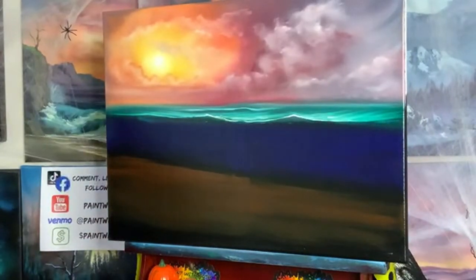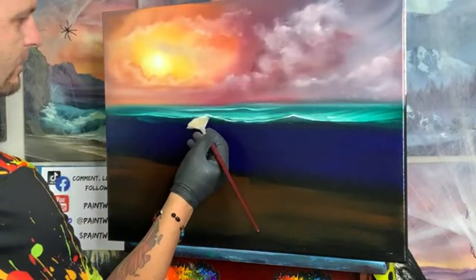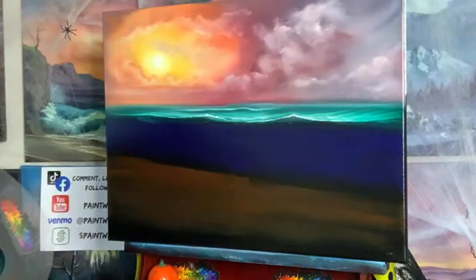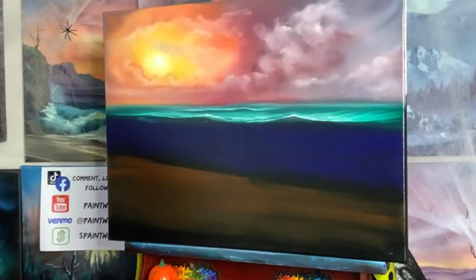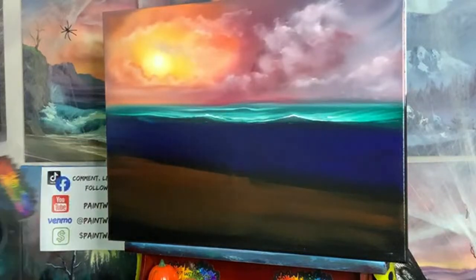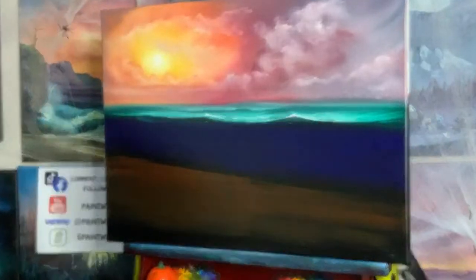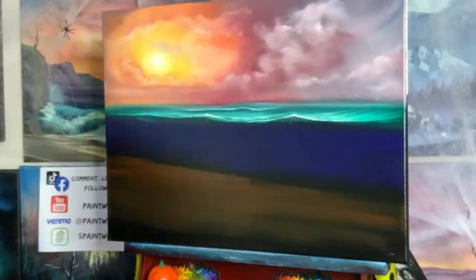Now we're going to start adding some crasher details in here. In order to do that, I don't want my waves to be so liquidy white yet. Someone asks if I do commissions — I do do commissions.